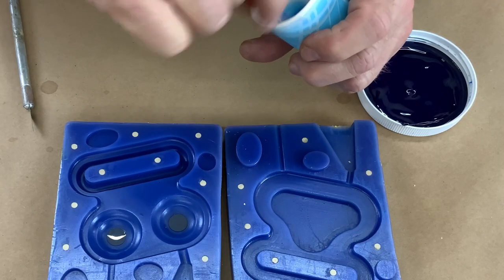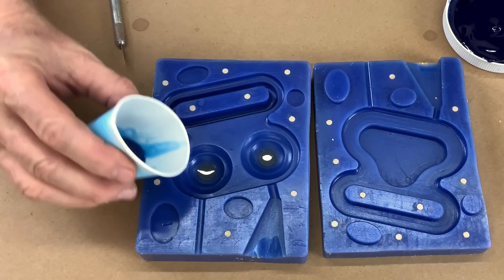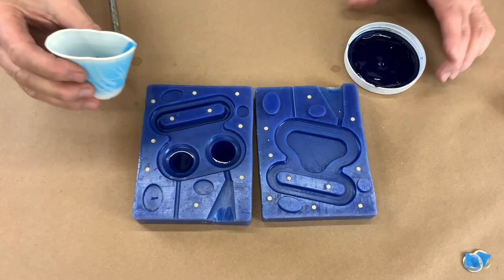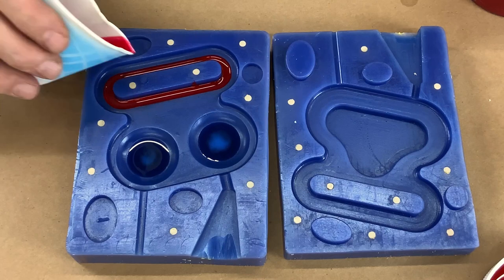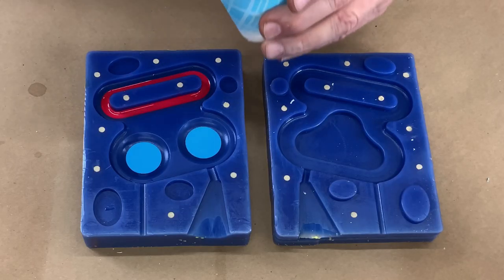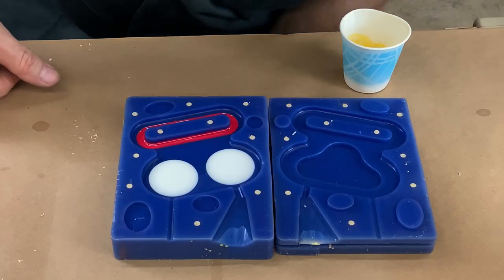Weirdly, small batches of resin go off slower than big batches — I think it's because they don't generate as much heat, and the heat accelerates the cure. Here we go. These I should be able to pour. Sometimes static electricity can ruin your life, but so far I haven't had that. I really want to get it precisely down in that mouth. You can see the blue's starting to go off — let's get this in the tank. Next layer. This is the final pre-pour layer. It looks clear but it's actually white. I'm just going to use the white color of the resin to color this part. It's all pre-poured now.